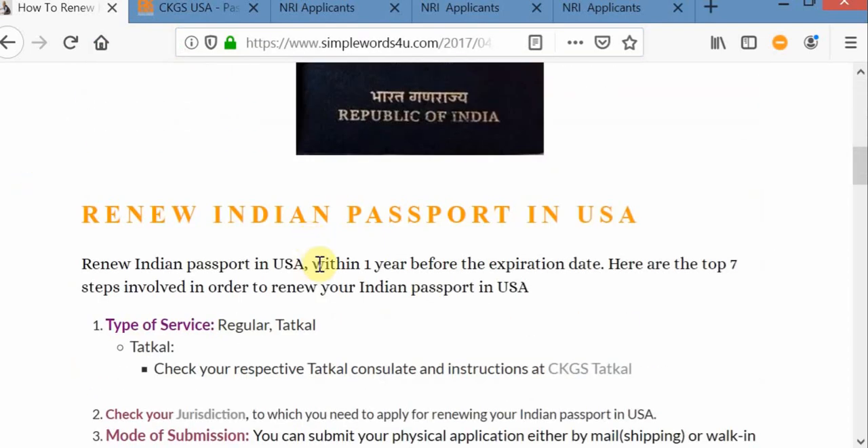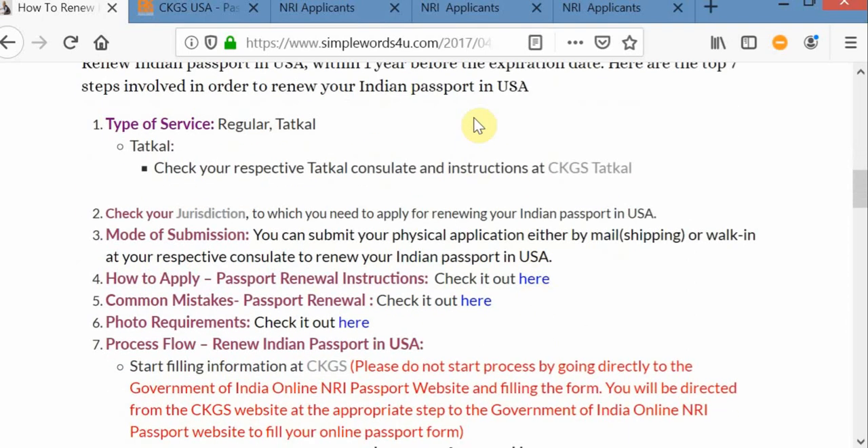If your passport is within one year before the passport expiration date, please start the process immediately. You have two options: one regular, second one Tatkal. If you have some emergency, please go with the Tatkal process. It will take around three to four days.